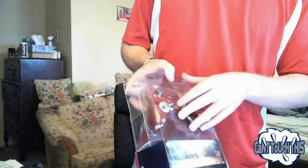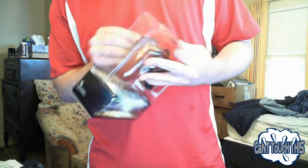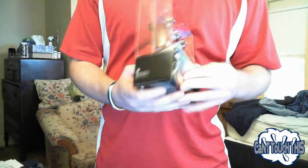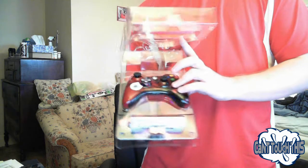Slide that bad boy out. Bam. Let's see what the inside looks like. Let's see here. Okay, we're going to break this edge. Never did an unboxing before, as you guys can see. Empty. Okay, we have... open this up. Looks something like that.